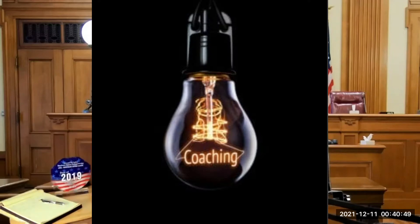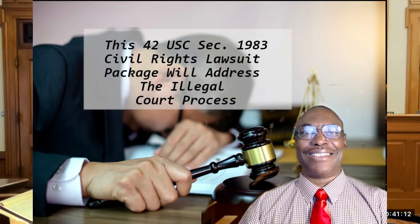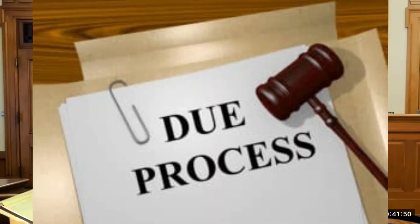I'm not an attorney, so I can't tell you what to do, but what I would do is I would file the 42 U.S.C. 1983 lawsuit package against the state, the attorney, and the judge in a new case in federal court to stop the bleeding. Next, I would move the state lawsuit over to federal court as evidence the court violated her due process rights and some other things too.